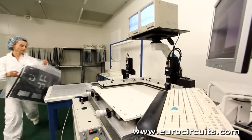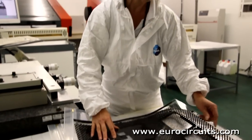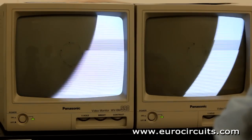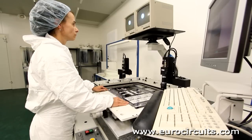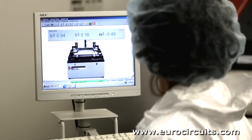We've generated one film or photo tool per PCB layer. Now the films are registered with each other so that the different layers of the PCB will be perfectly aligned. We do this by punching precise registration holes in each sheet of film. The operator puts the film on the table of the punch and then micro adjusts the table until the targets on the film are exactly lined up with the targets on the film punch.